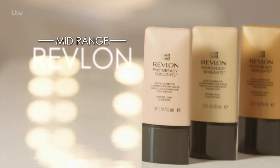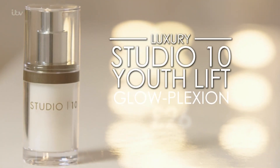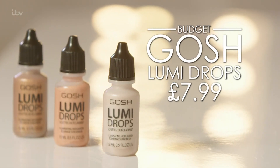I use Revlon's Photo Ready Skin Lights Face Illuminator at £11.99. For luxury, try Studio 10's Youth Lift Glow Plexion at £26. And for budget, go for Gosh's new Lumi Drops at £7.99. And those were my steps to radiant skin for spring.